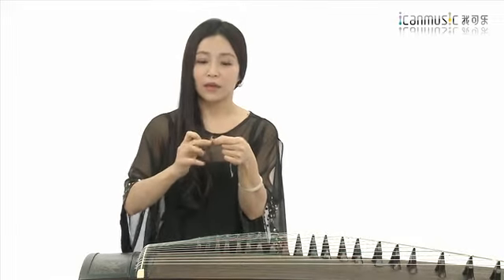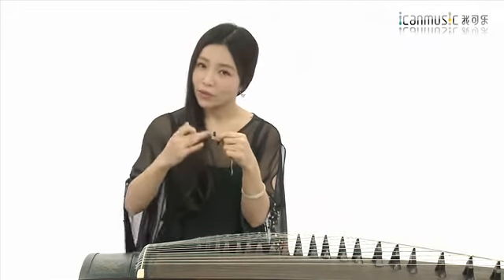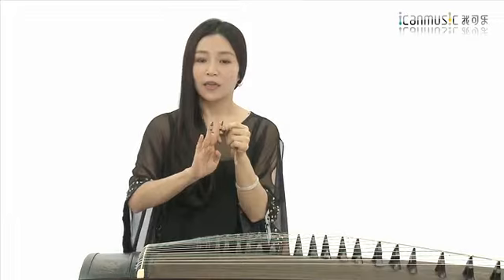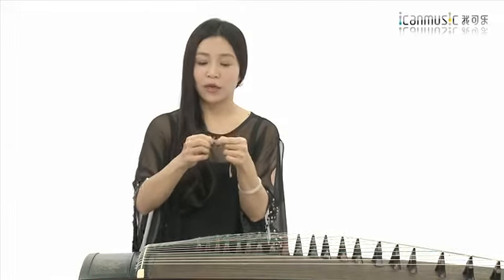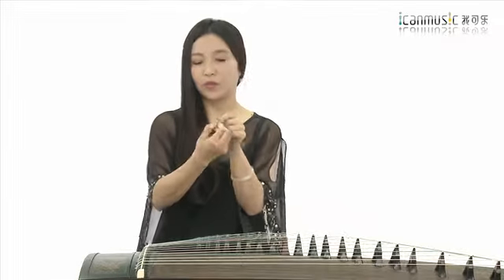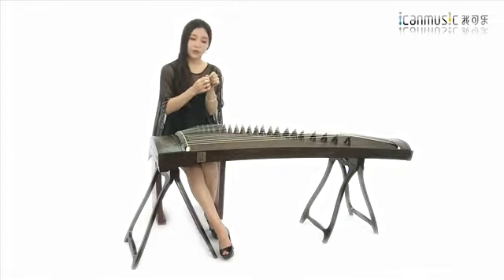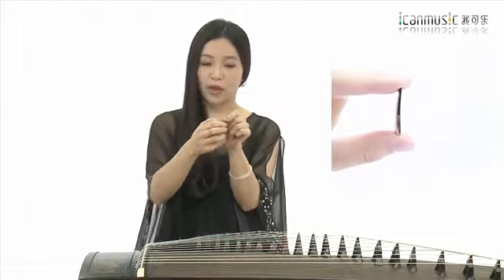第二个就是甲指甲的形状。现在市面上比较常见的有三种形状：第一种，两面都是平面的。这种情况下你买到新的指甲时，就无所谓正反了，你比较一下挑选特别光滑的一面作为弹奏的一面，然后有一些瑕疵的一面用来装戴在手指甲上。在制作的时候可能也考虑到有一面是不用的，所以没有打磨那么光滑，稍稍比较一下选择特别光滑的一面用来演奏，另外一面贴着指肚戴就可以了。